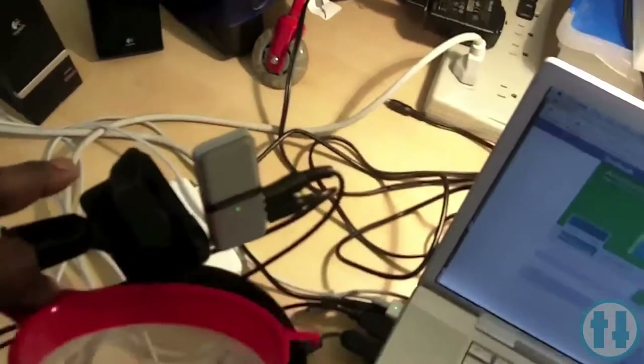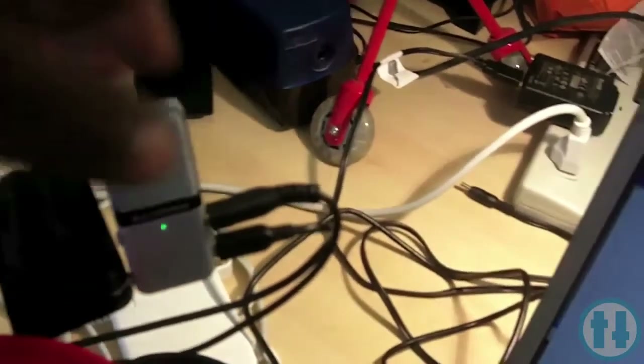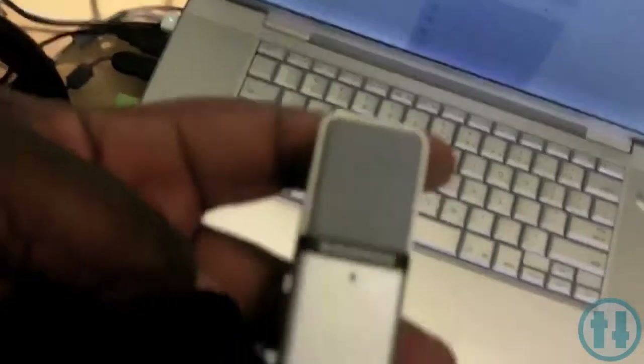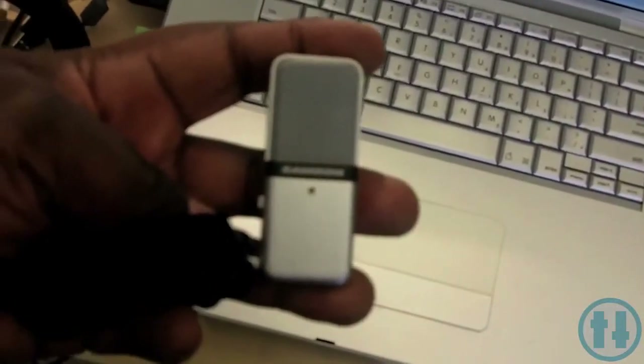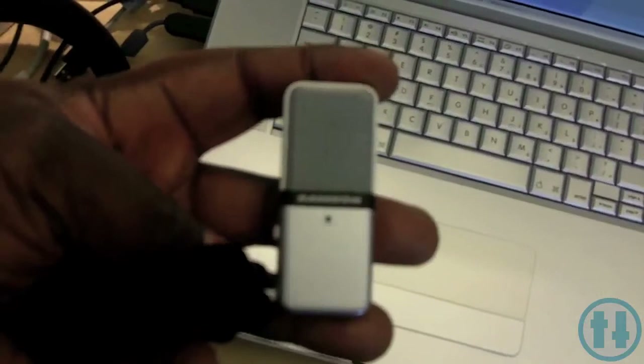The star of our show is actually this little microphone here. This is a Samson Go Mic. I'm going to unplug this real quick. It has a little clip — pull that out. So this is not very large, and I purchased this at Best Buy.